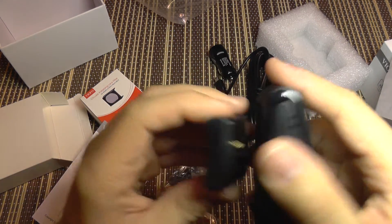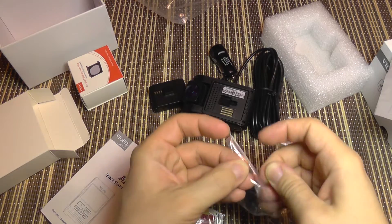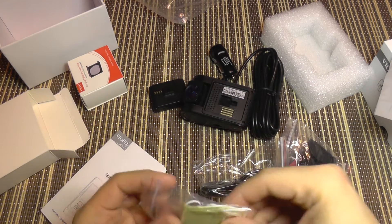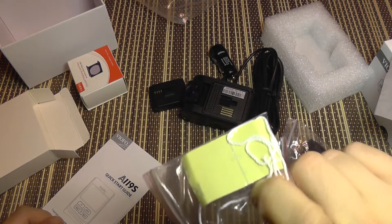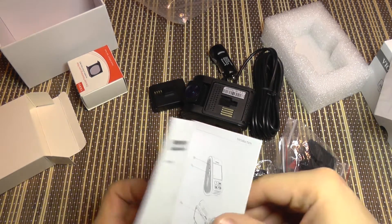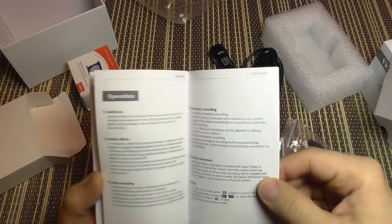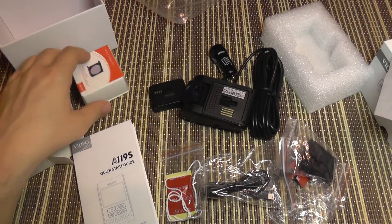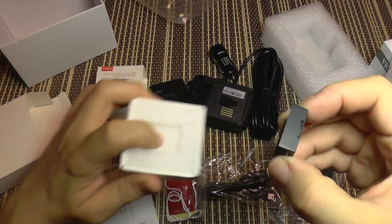If you want to remove the camera, you just unclip it — a very simple and effective design. You also get a regular mini USB cable for downloading data, extra adhesive pads, and a wire string to remove the pads by pulling them off. The camera comes with a well-written English manual that gets you started and explains the menu functions.